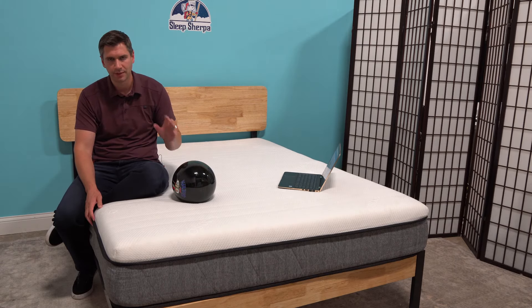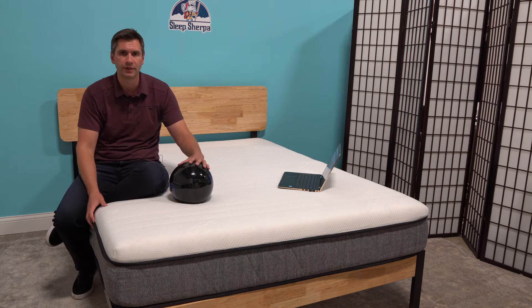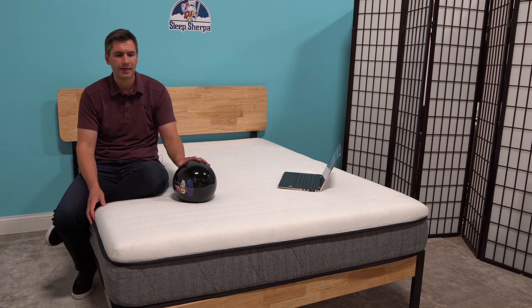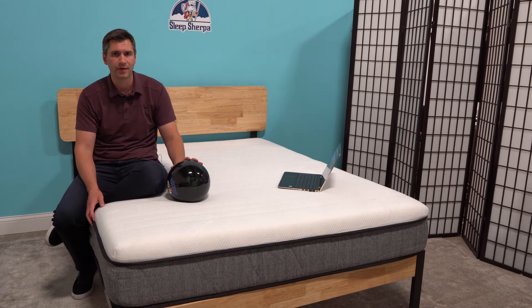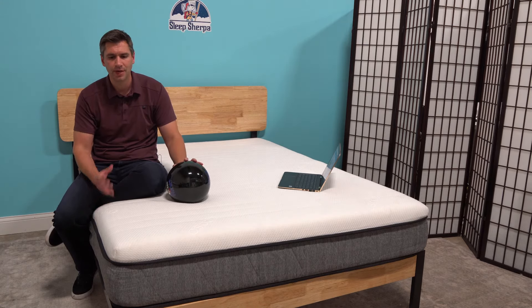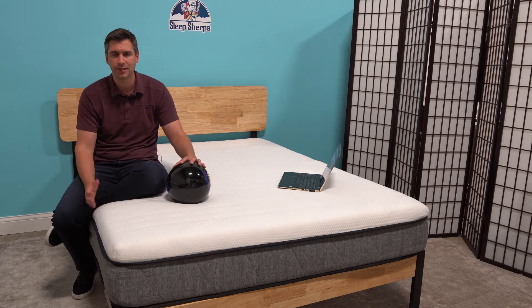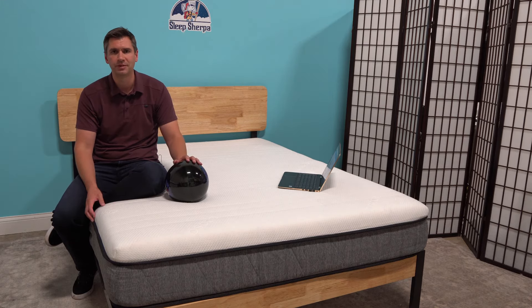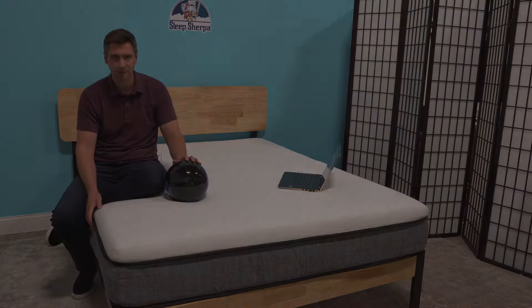If you hop on over to Sleep Sherpa, I'll have another video where I unzip the mattress and show you all the different configurations and give you an idea of what to expect in terms of firmness. This isn't the only adjustable mattress on the market — there are a lot more that have come out in the past year. But it does give you choice, and I always like the fact that it's adjustable because sometimes your needs can change if you have an injury or even with aging your firmness preferences will change. So Ecosa is a great mattress in that regard. Hop on over to SleepSherpa.com for more info.